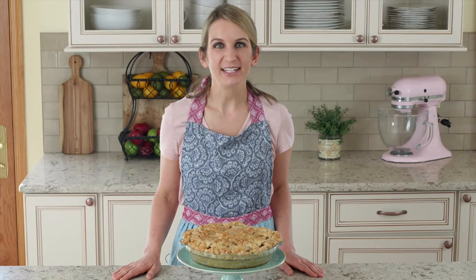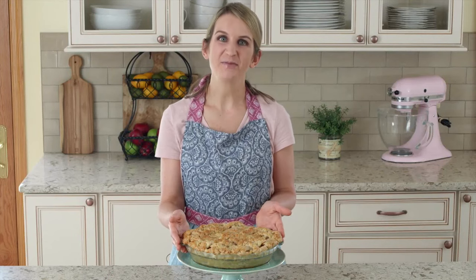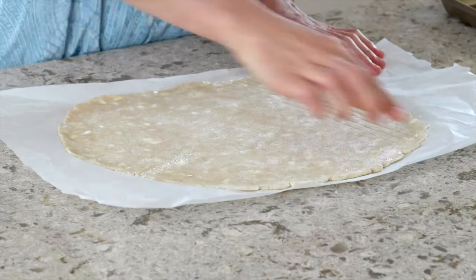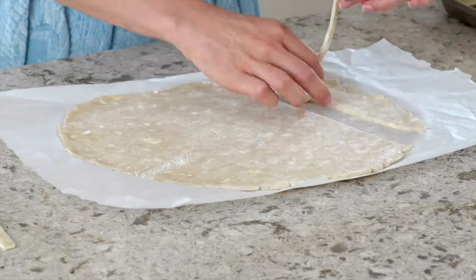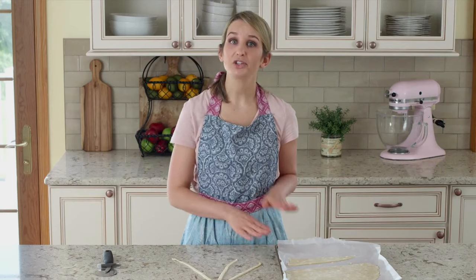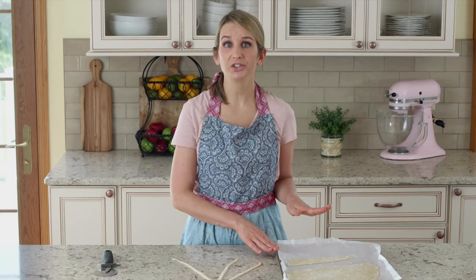Hi, I'm Sally from Sally's Baking Addiction. Today I'm showing you how to braid pie dough. Whatever pie dough you're not directly working with, just stick it in the refrigerator. The cooler it is, the easier it is to braid.